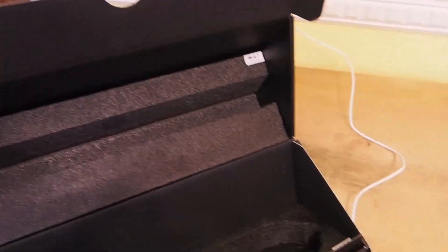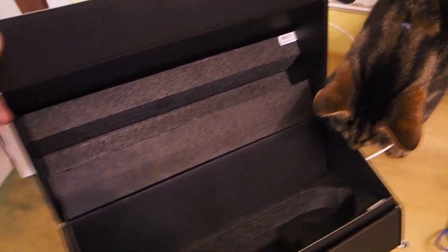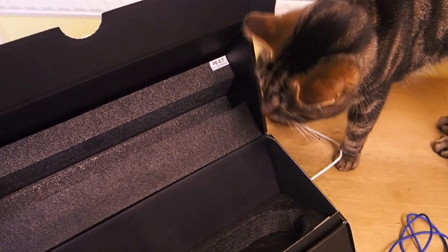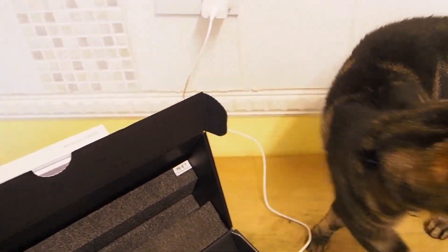First of all, the packaging when you take it out of the box. Unfortunately, there is a lot of foam there, which makes it very hard to recycle in the UK. I wish they'd just gone for cardboard for this — that wouldn't have been too hard to do, and it would have made things better.